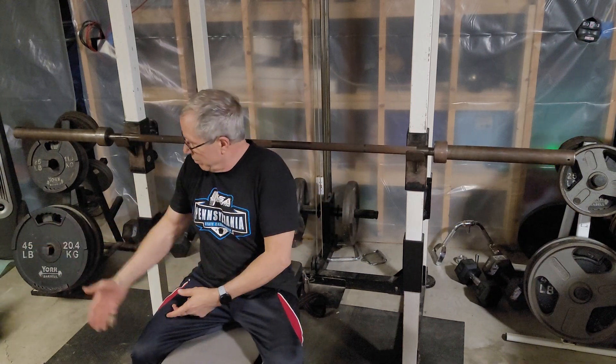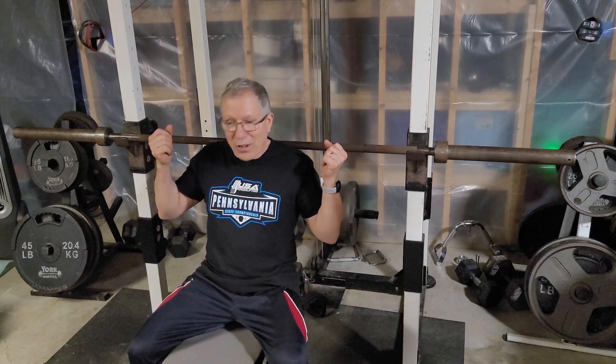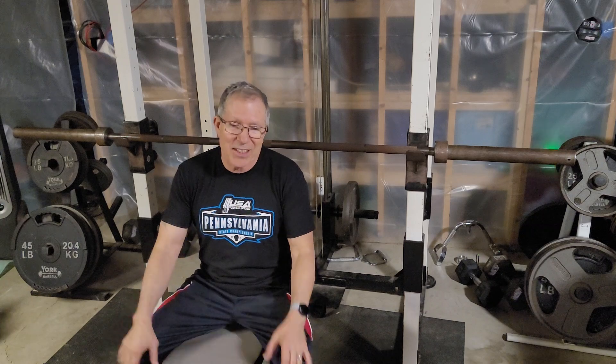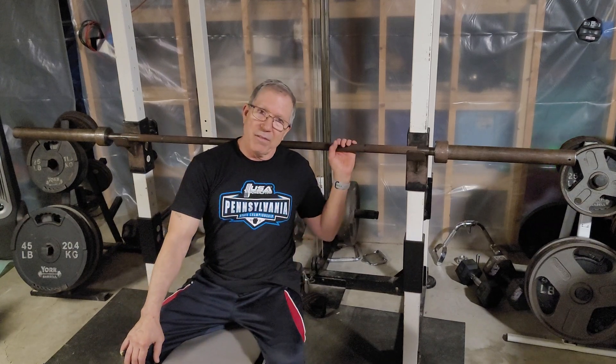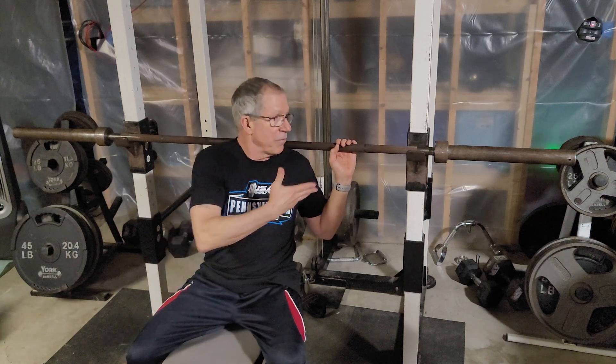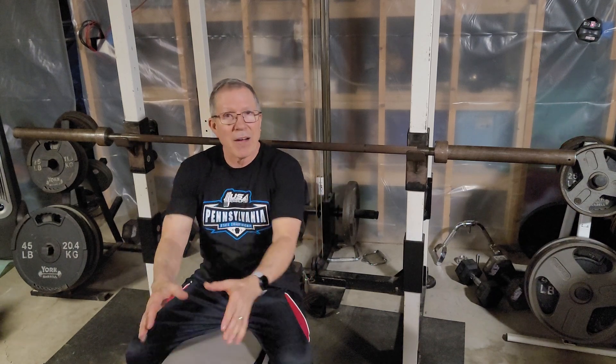So you either have to go to some cheesy little skinny bar, which I did, and I would have to hand it off and hold it until the next kid did his set. It's very difficult for somebody weighing 60 pounds to start out with 45 pounds. I have a solution for that which I'll tell you about in a minute.